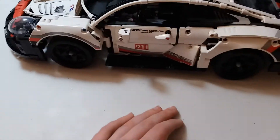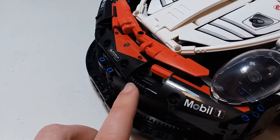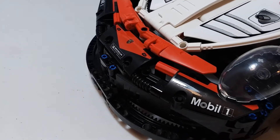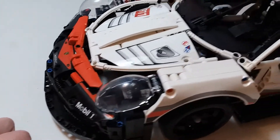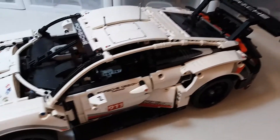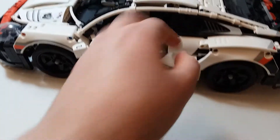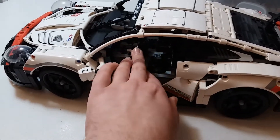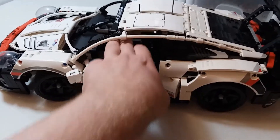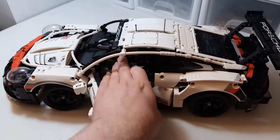Everything I found kind of annoying is in the front section. There are these little rubbery parts that are just a pain to put on — they're really hard because they're rubber and you're trying to fit them over plastic pieces. But once you get them on, it's not too bad. You also have working steering, which can be controlled by a wheel on the inside. So you can just drive the car around like that.